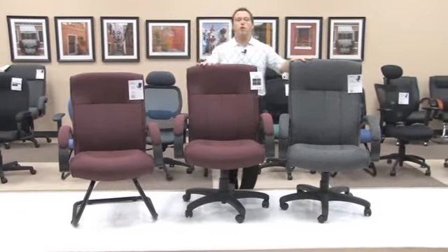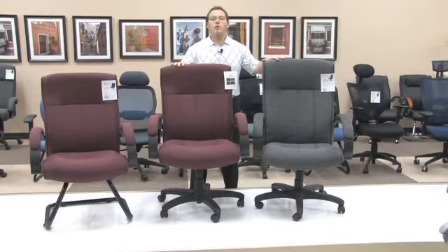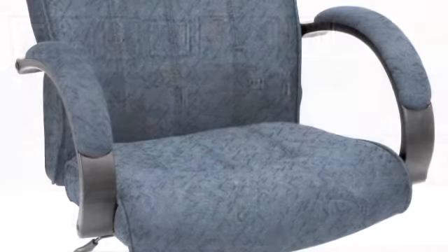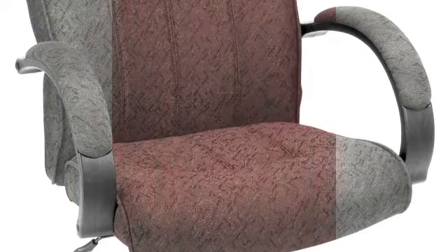The models 452 and 453 come standard with a swivel tilt mechanism that I will be sure to show you how to operate. The models 452, 453, and 455 are available in 4 beautiful colors, giving you a great option for your office.